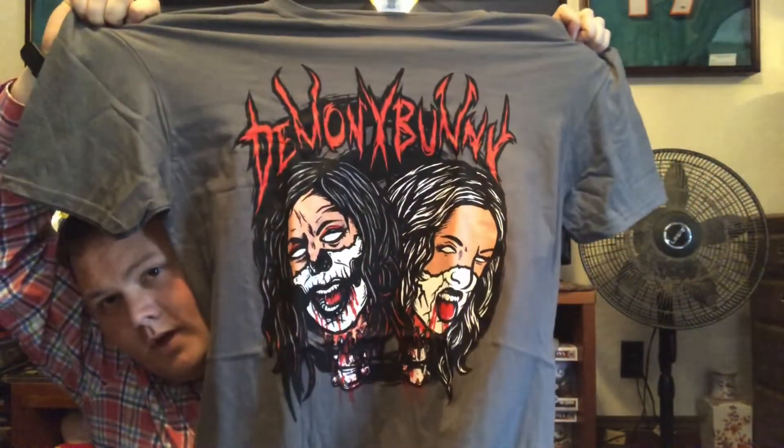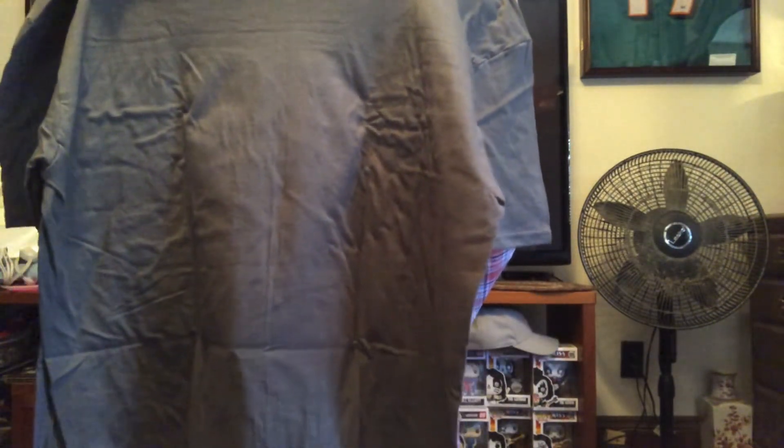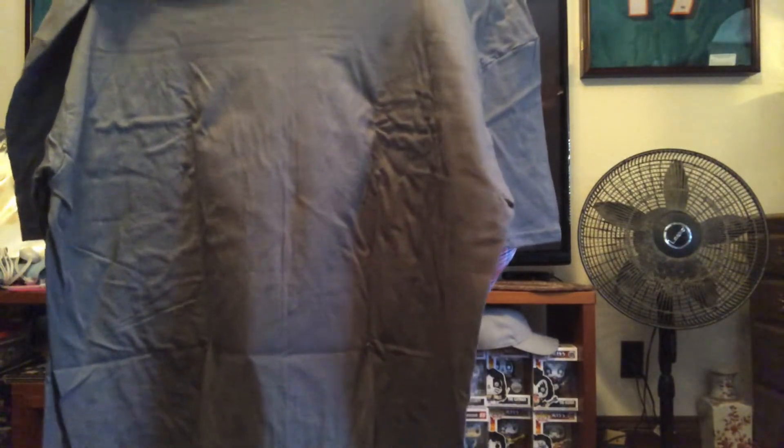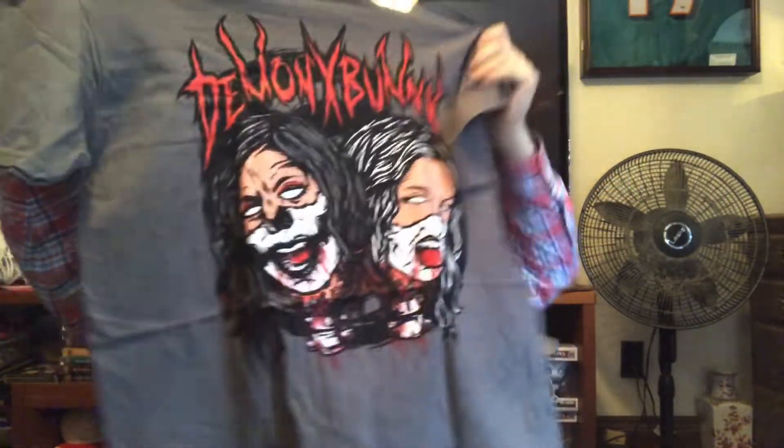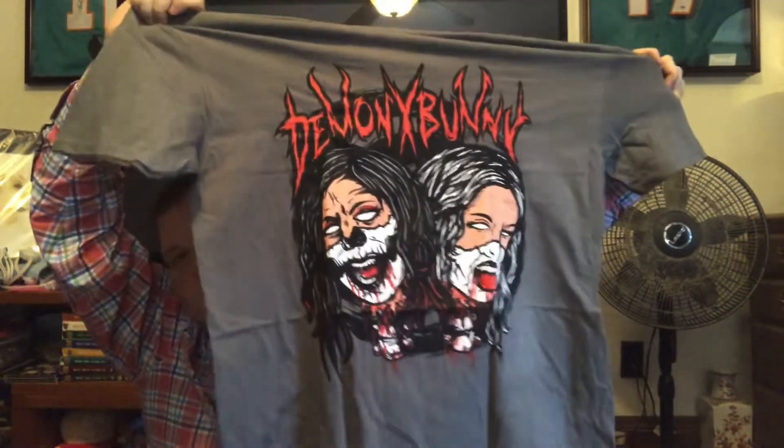Next shirt — oh that's cool, is that a Rosemary? Yep, that's sweet. I think it says Demon Bunny — I think it's Rosemary and Alley if I'm not mistaken. That's a sweet graphic. That's actually one of my favorite shirts I've ever seen in these boxes. This all really fits the Halloween theme well.